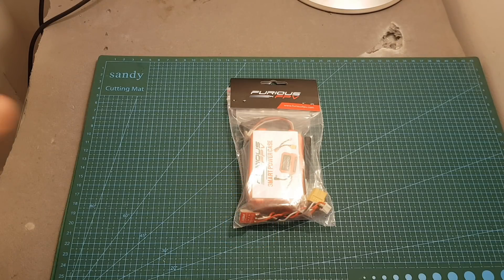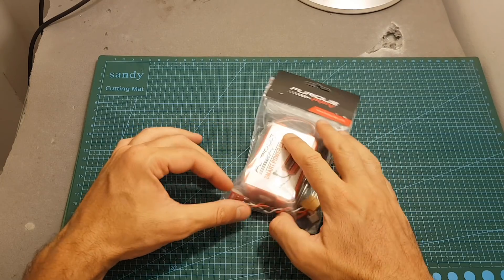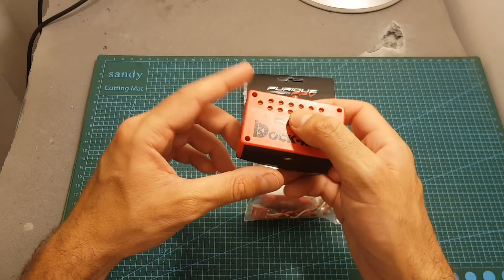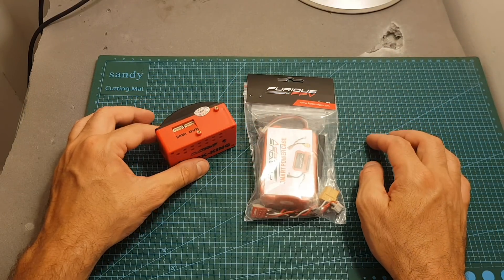Hello guys and welcome back to my channel. Today in this video I'm going to check the new smart power case from Furious FPV. This product was designed specially for the Furious FPV docking, but it's going to enable you to practically power every FPV goggles in the market.